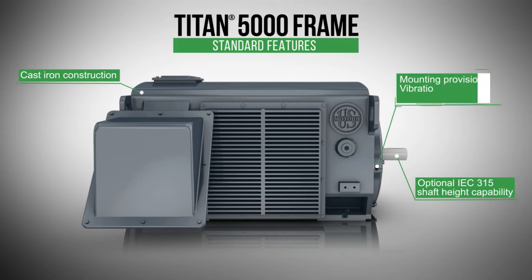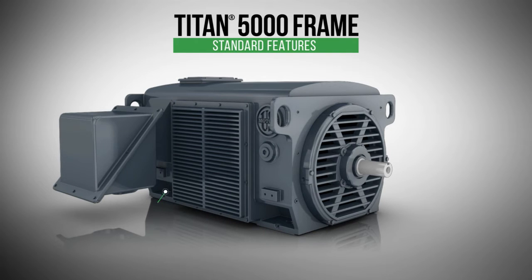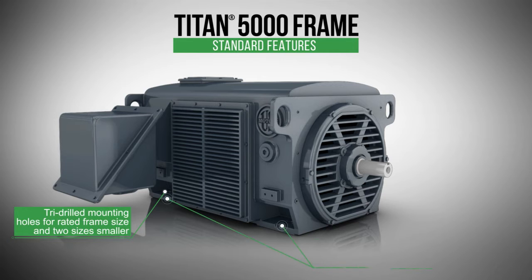These motors feature a mounting provision for vibration transmitters on both sides of each bracket. There's a ground pad on each corner of the frame. Each frame has tri-drilled mounting holes to accommodate the rated frame size as well as two frame sizes smaller, dowel pinholes, and vertical jacking provisions for alignment.